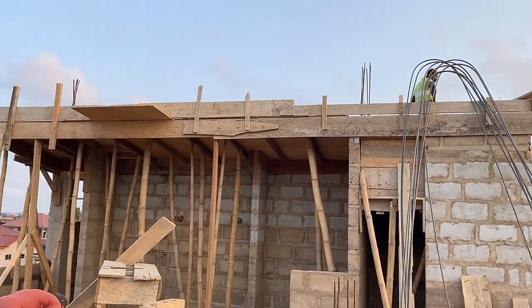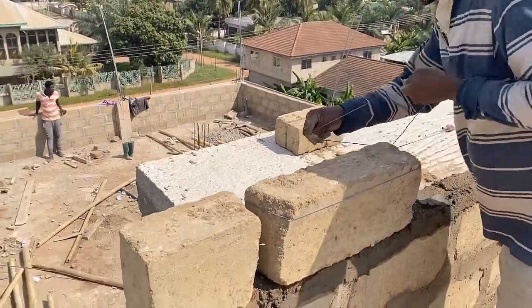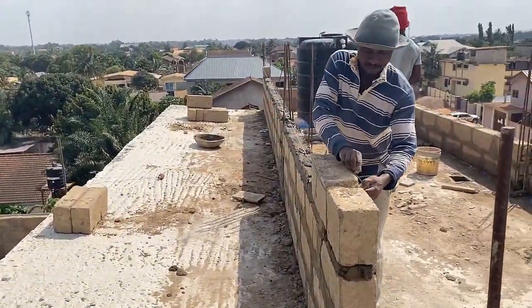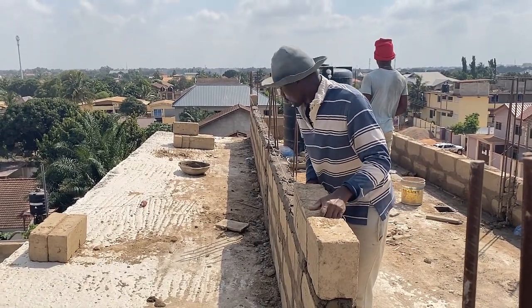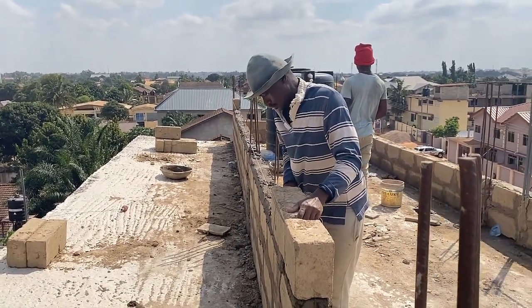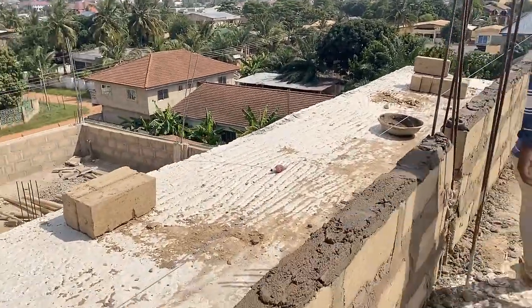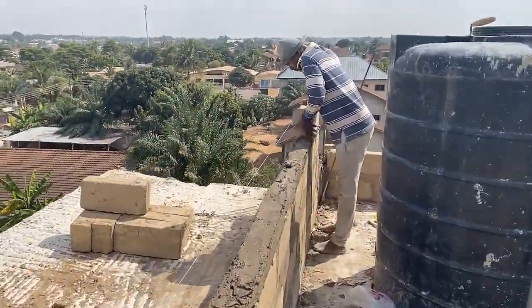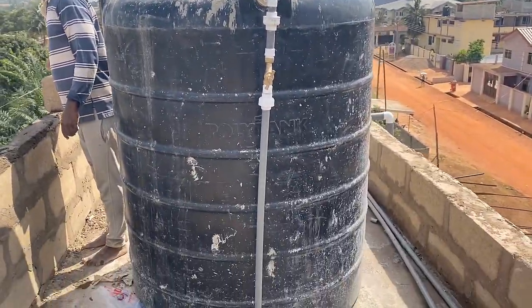Once that was done, we went ahead with casting the slab for where the tank will be. Unfortunately I was unable to find a reinforcement video for the water tank decking — if I find it later I'll share it in a future episode. For the reinforcement, because of the water load, I used 14mm for the primary bars and 11.5mm for the secondary bars. In simple terms, I laid the 14mm on the longitudinal side and the 11.5mm across on the shorter side.